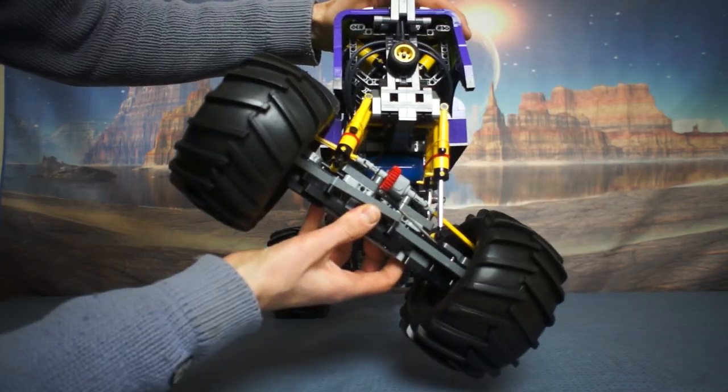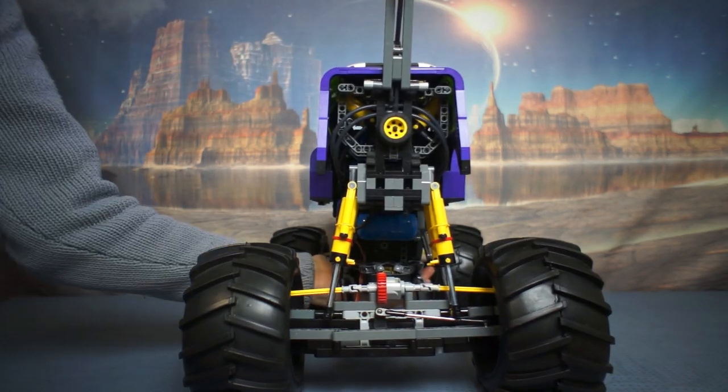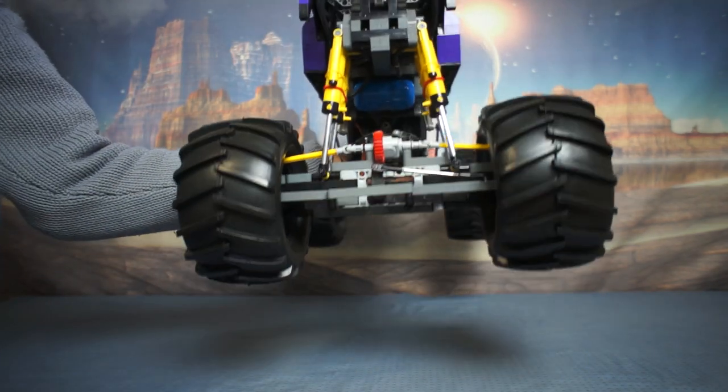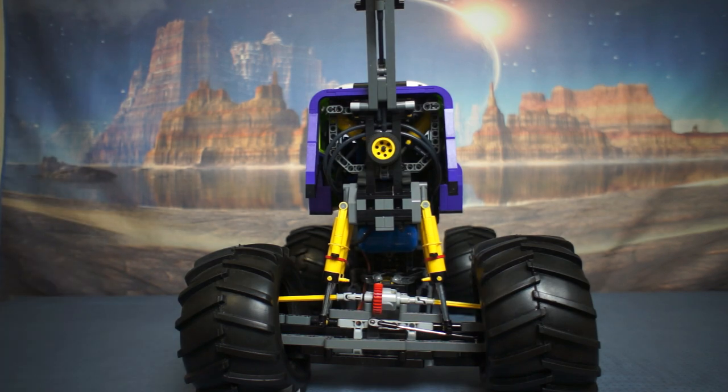And the question you're asking — can it land a jump? No, the tyres don't stay on. So that's another thing to improve.